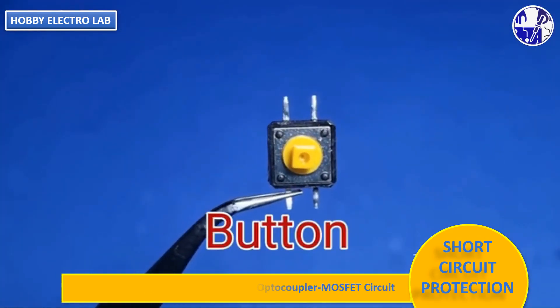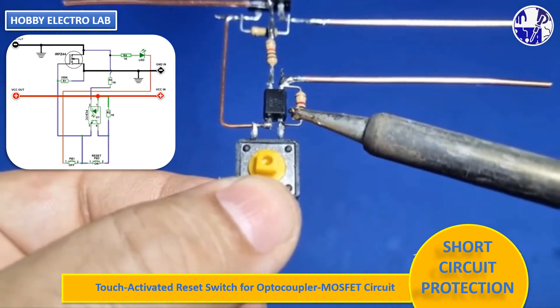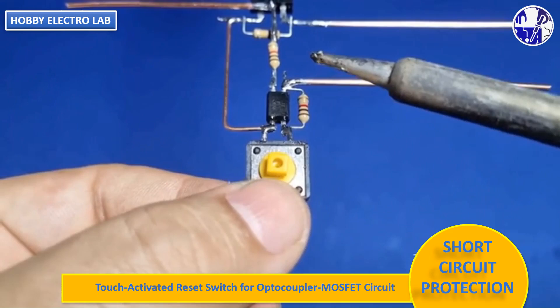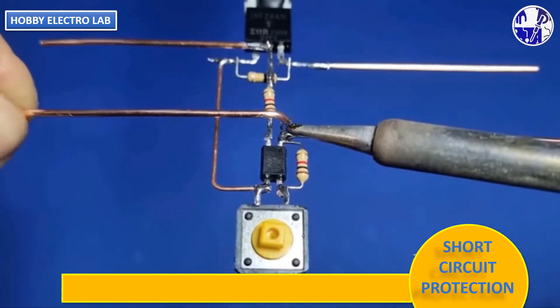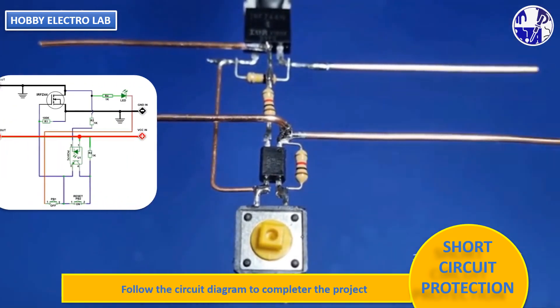This is a touch button. Press it once to conduct, and release it to automatically reset. This switch is directly connected to the third and fourth pins of the optocoupler, and serves as the reset button for the entire circuit. Connect the optocoupler and all other components as per the circuit diagram.